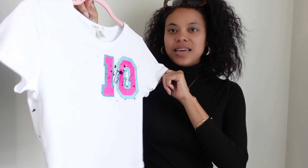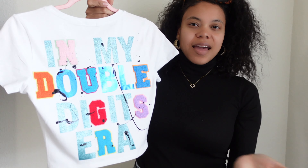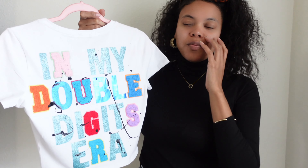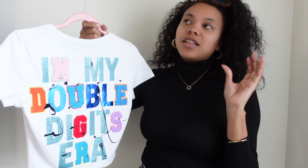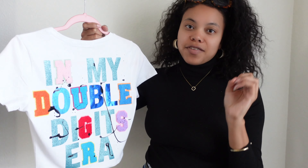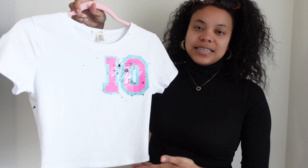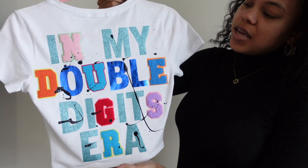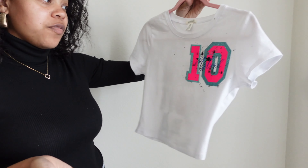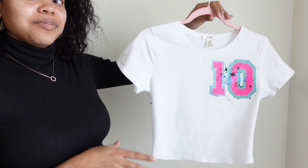I finished the shirt! It's not perfect, but I think that makes it even more perfect when you do something yourself — it's just a memory. I've been making her shirt for every birthday since her first birthday, and this is just another one added to the list. I wish I would have saved all the other ones. I hope you guys enjoyed this DIY shirt — let me know if you're going to make your own birthday shirt for your kids. Thank you for watching, I'll see y'all in the next video. Bye!